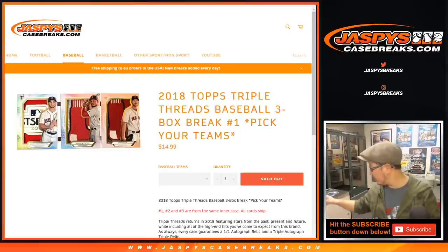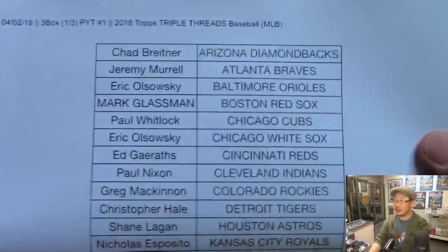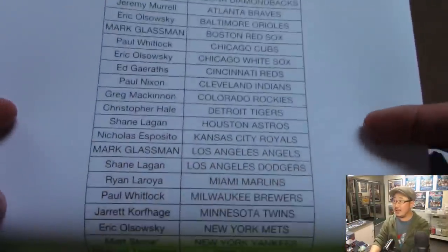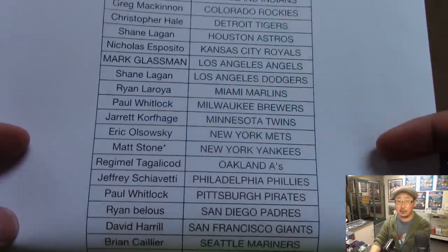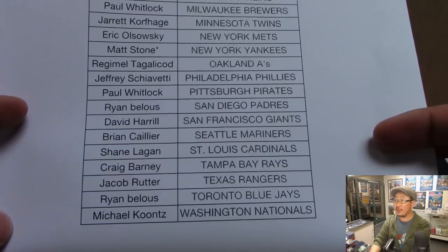A very big thank you — I printed out the list — to these folks right here for getting into it on a Tuesday, April the 2nd. Big thanks to everybody, and especially Matt Stone for closing out the break, grabbing the Yankees. Good luck to Matt, good luck to everybody.